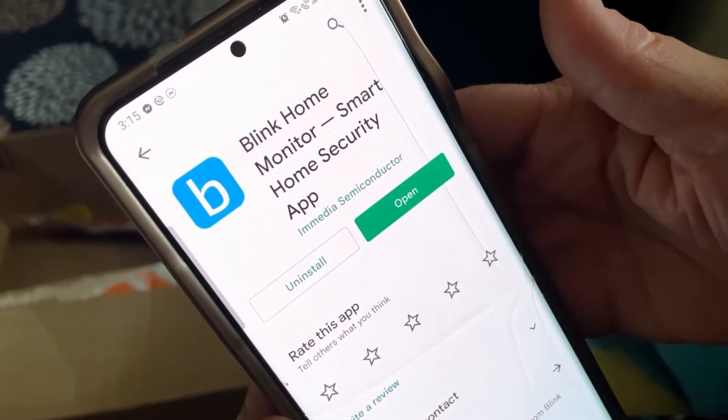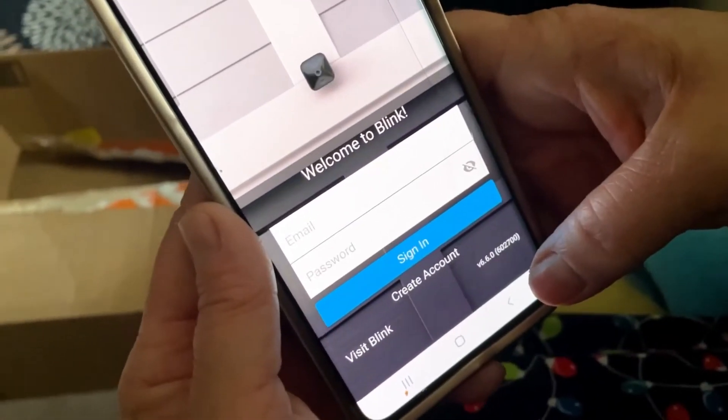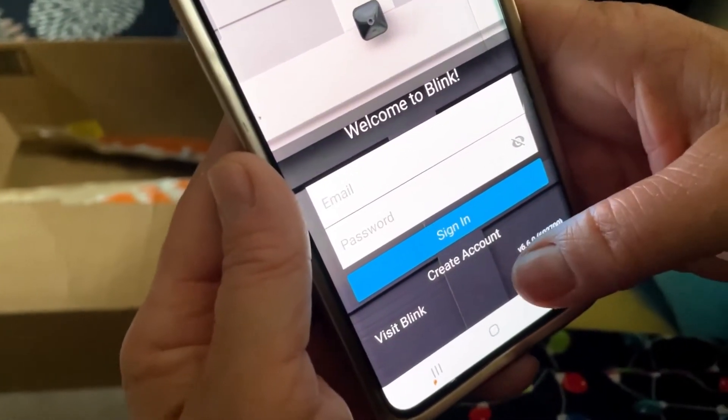Now that we've installed it, click install and you'll see 'Open.' Go ahead and open it. The first thing is that you have to create an account, so create an account under the sign-in button.